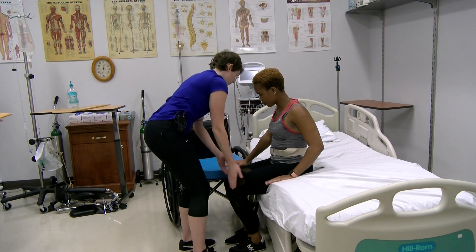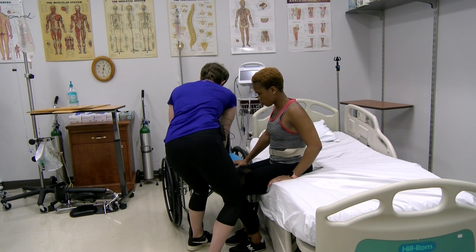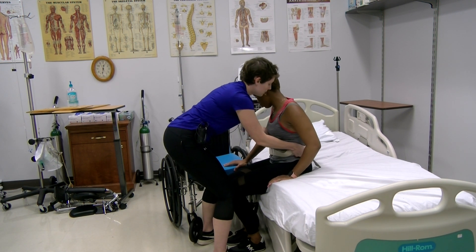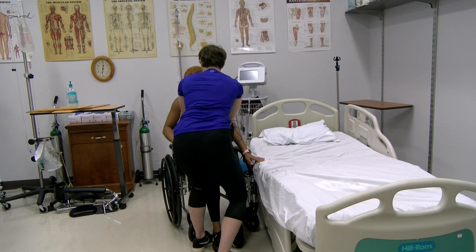Hand placement's good. Your feet are under. You've scooted forward a little bit. On the count of three, you're going to stand up. Shift over here. This hand's going to grab onto the railing. One, two, three. Nicely done.